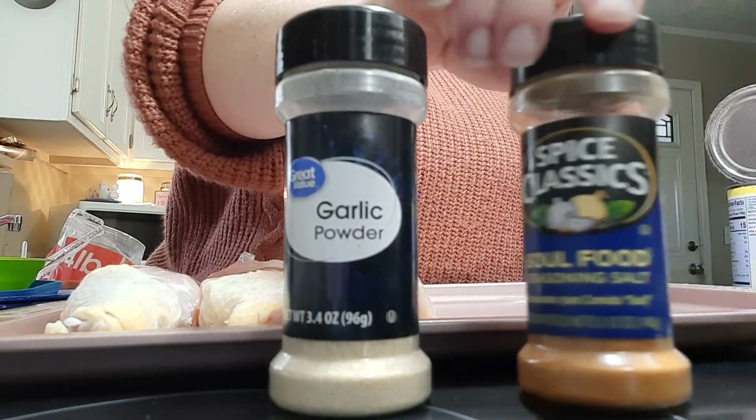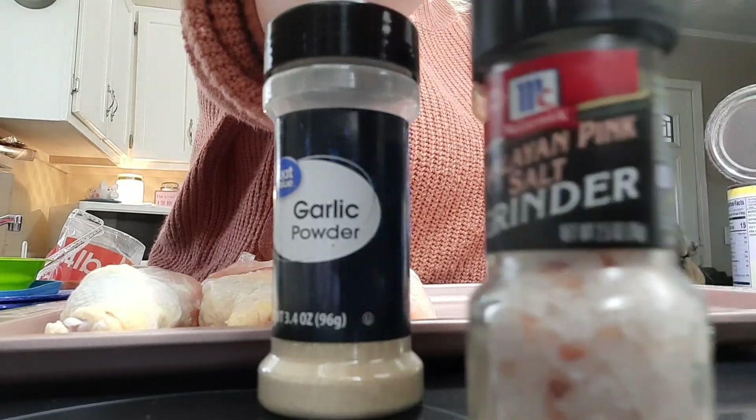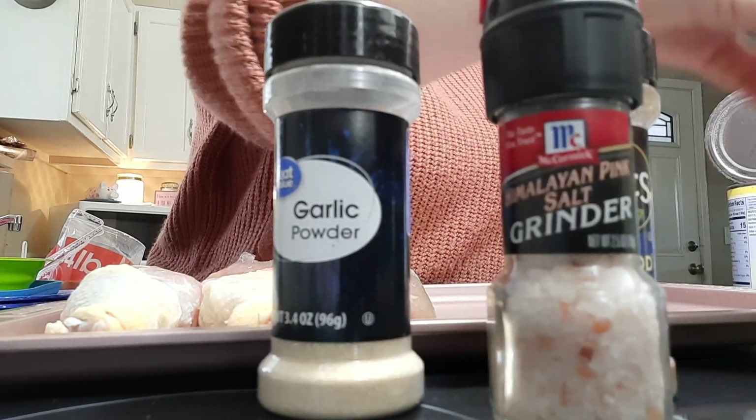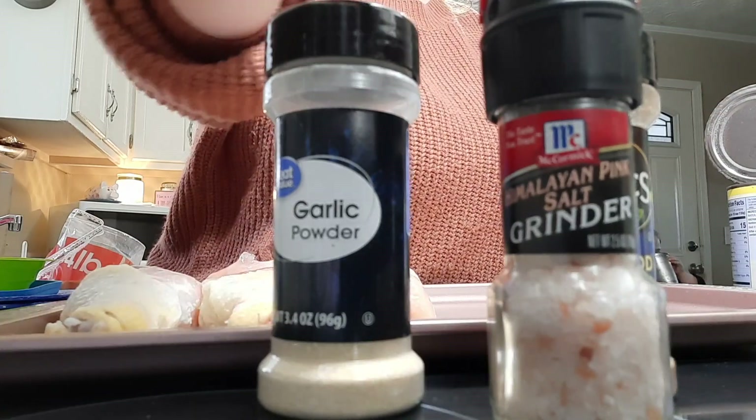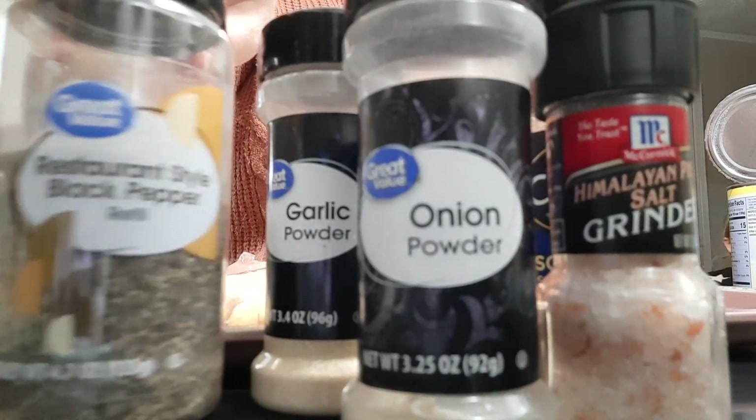Now that all our potatoes are diced up, we're ready to assemble the sheet pan dinner. I've got the chicken legs on the pan and I'm seasoning them up with the seasonings I'm showing you right now — just sprinkle that on — and then we'll add the potatoes and green beans.